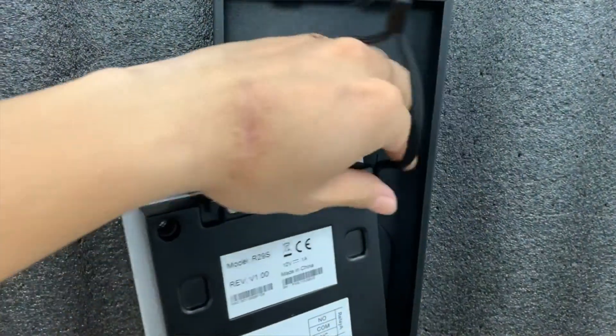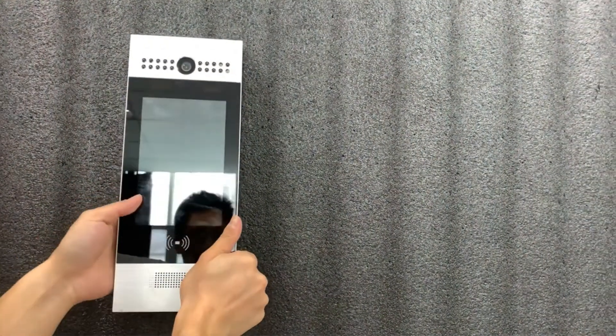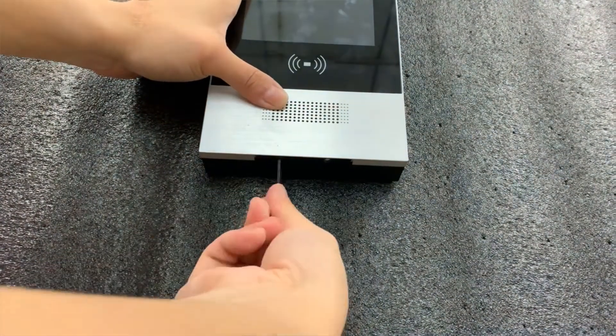The last step is to install the main unit. You must place the device into the bracket and pull it down to ensure its groove hooks onto the bracket slot catches. Finally, screw two screws in the bottom to tighten the device. We strongly recommend using the provided screws to reduce the risk of tampering.